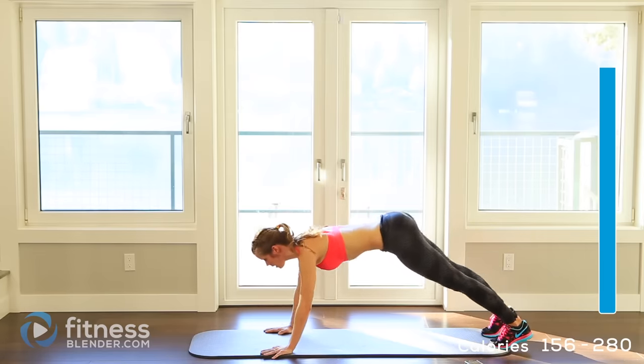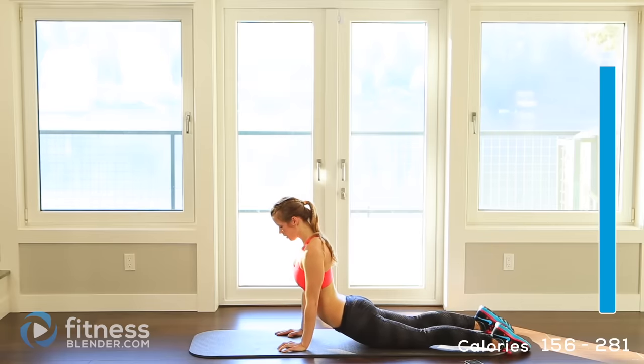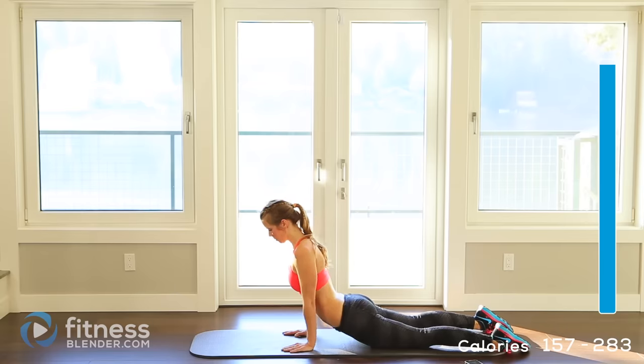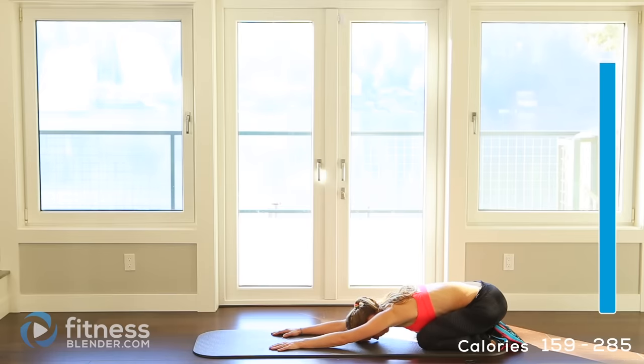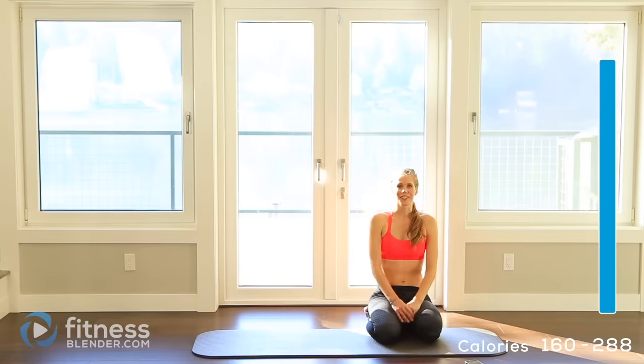Now come down the rest of the way, lower yourself to the mat, flip your feet over and press up for a cobra stretch. Now push back and hold over onto yourself into child's pose — you should feel this through your shoulders as well as your lower back. Alright, let it relax. Okay guys, that's it for this workout — you've made it all the way through, congratulations! I hope you'll come back and work out with us tomorrow. Otherwise, good job — this workout is complete!